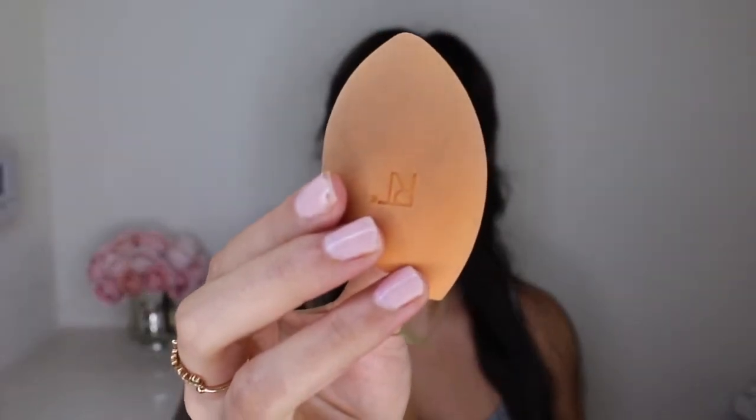To blend the product out today, I'm gonna be using my Real Techniques beauty sponge. This is my favorite sponge — if you guys need a good affordable sponge, go and get this one. It's amazing.